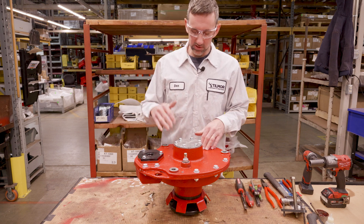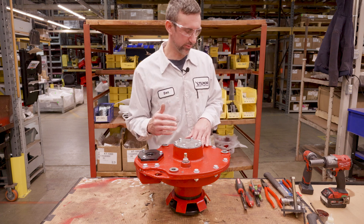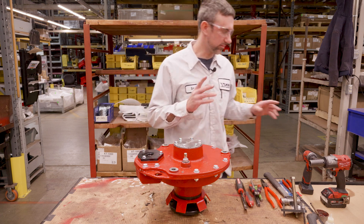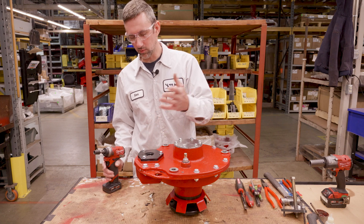Obviously you're going to want to make sure you drain the oil before you do this. If not, you're going to have a big mess. So let's go ahead and remove this cover and this cover.